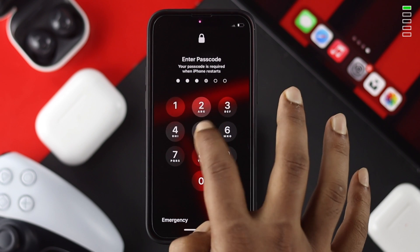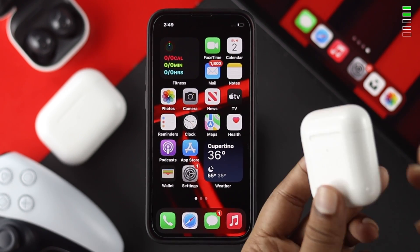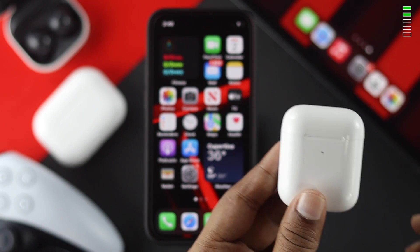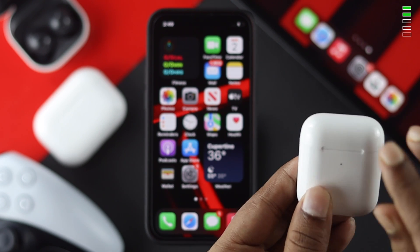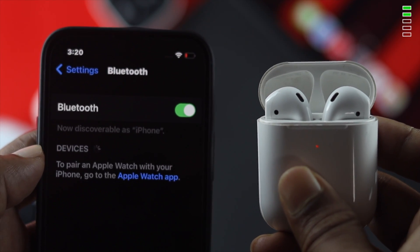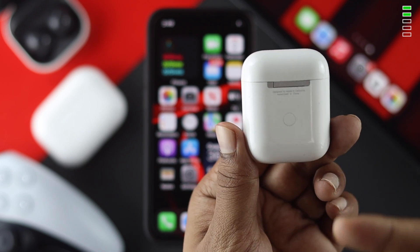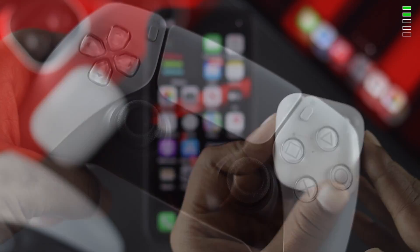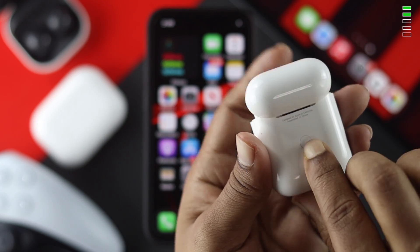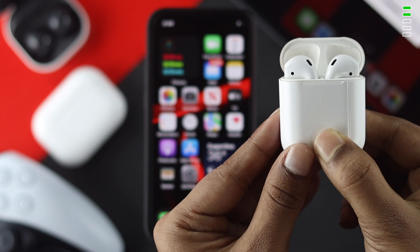After giving a forced restart to your iPhone, the next thing we're going to talk about is your device itself. When you use a device — whether it's a headset or a gaming controller — if you don't put it in pairing mode, no matter how hard you try, your iPhone is not going to recognize it. Make sure your device is in pairing mode. If that doesn't help, you need to reset the device. For AirPods, we're going to use this button to reset — press and hold it until the light flashes.